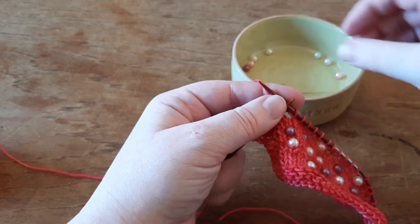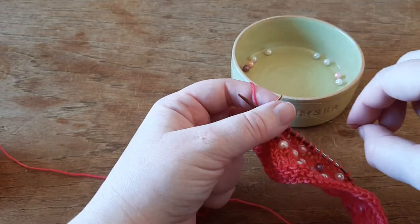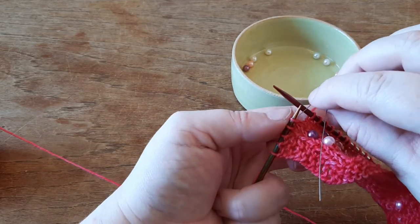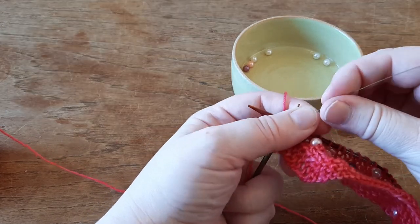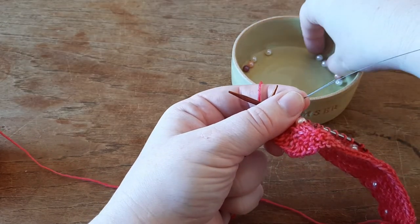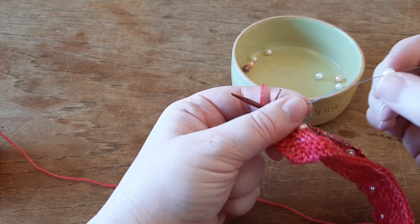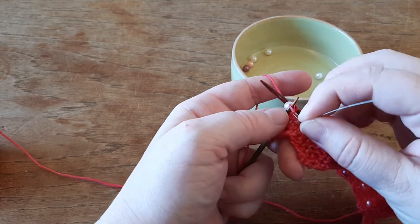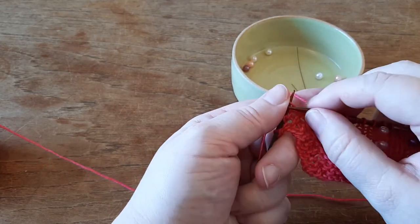This is the last pearl on this row. Take the wire in purlwise, glide the stitch off, hold it, pick up your pearl. Glide it down your wire, down your stitch, stitch back on the left needle, glide the wire out, and knit it.